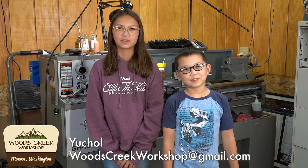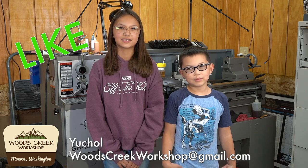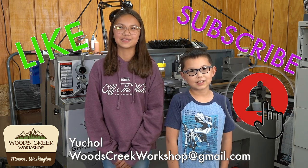Hi and welcome to Woods Creek Workshop. Make sure you've liked, subscribed, and turned on the notification bell.